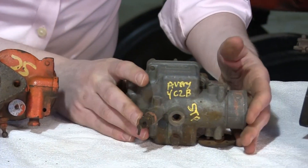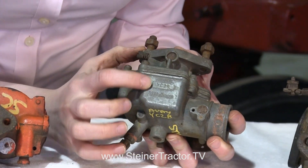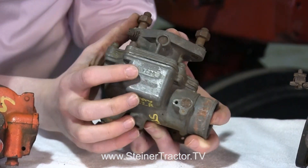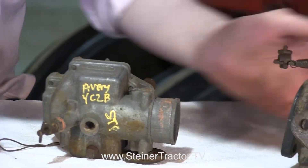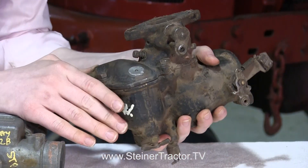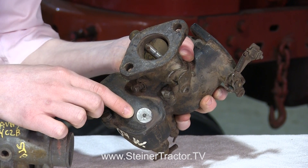Now I have a Tillotson carburetor — this one's off an Avery tractor and it says model YC2B. You'll need to find that identifying tag right there on the body of the carburetor. Lastly I have a Zenith down here. This came off an Oliver 70, but a Case DC is also a very similar style. There's a number right on there on top.